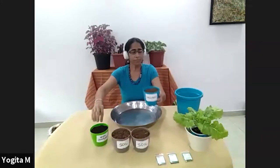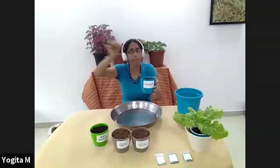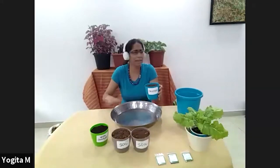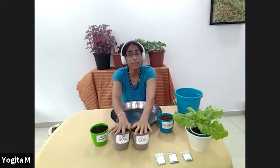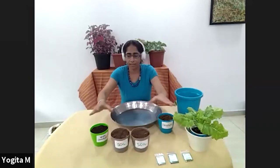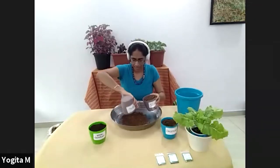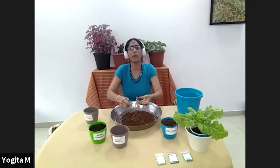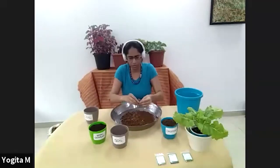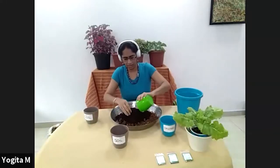I also have coco peat, which is basically the dust from the coconut husk once the fiber has been removed and semi-decomposed until it's more or less inert — sometimes it may have salt that is washed off. So I have 50% garden soil, 25% vermicompost, and 25% coco peat. I'm going to mix these up. When you have garden soil you'll find pebbles or clumps in it — if it's a hard piece you can remove it.